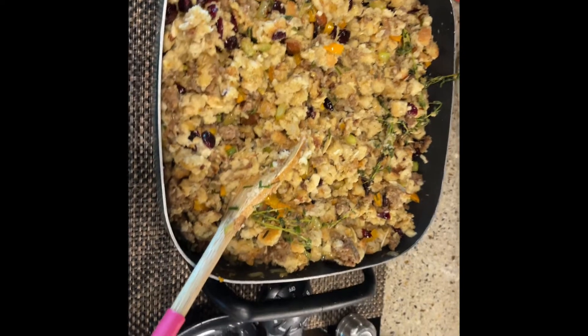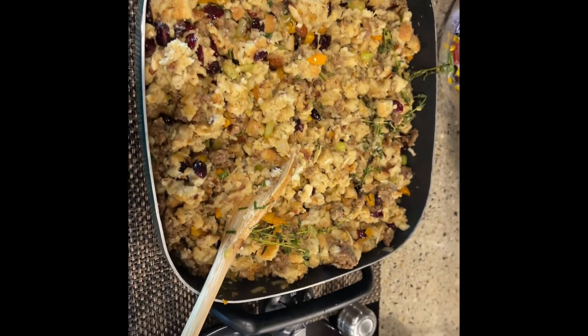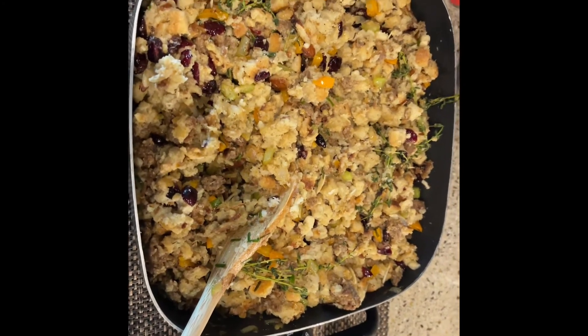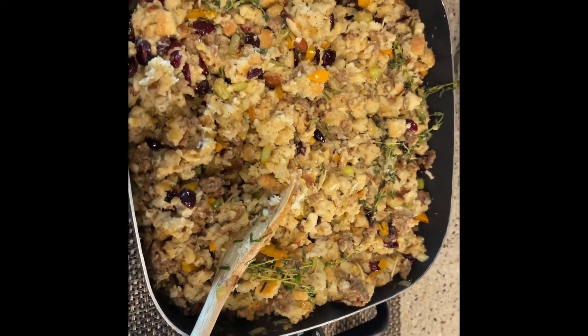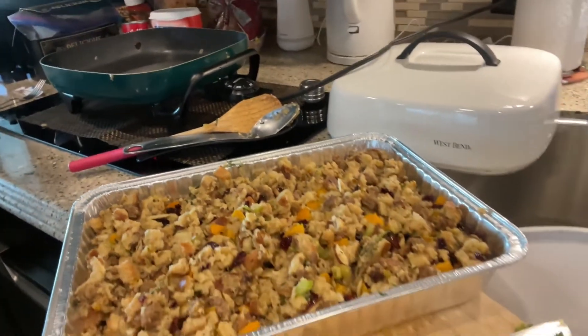After it's all mixed, I put it in a baking dish. I make this mixture the day before Thanksgiving, put it in the dish, and put it in the fridge. Then on Thanksgiving morning, I stick it in the oven at 300 degrees for about 45 minutes. Now I have it all together in the baking dish — tomorrow I'll cover it and bake it for 45 minutes at 300.